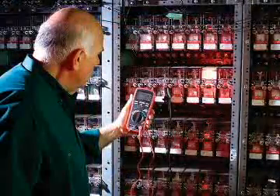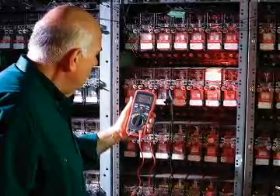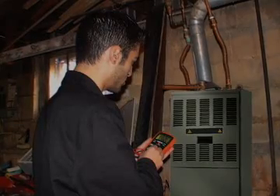True RMS multimeters are the meter of choice for the professional who needs accurate and repeatable readings. The model EX411, EX430, and EX470 meet the requirements of the professional at an affordable price.